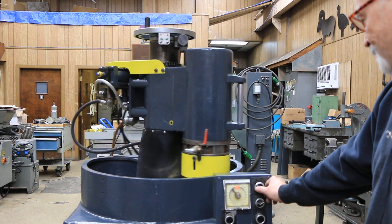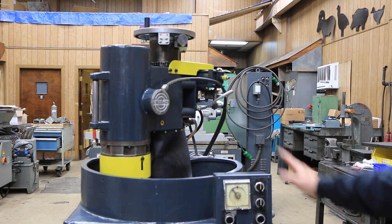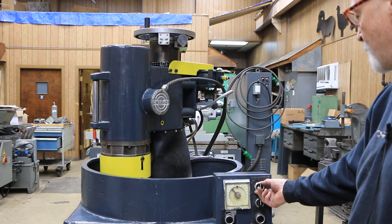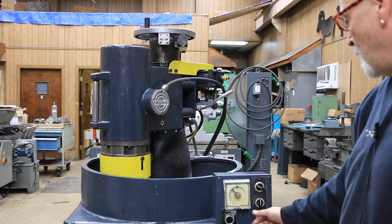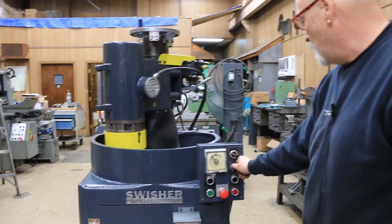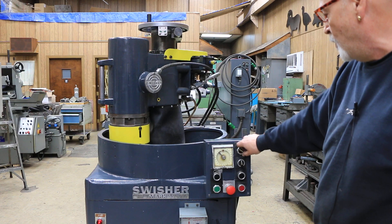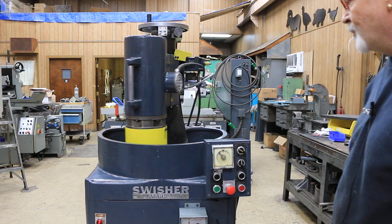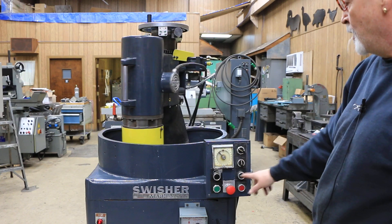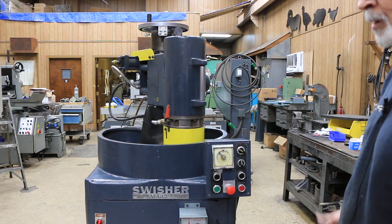Whenever you stop this thing, you always want to try to stop it with the head all the way to this side. Because if you don't start it in the right position, it won't allow you to start the automatic cycle. It wants to be all the way over. Now I can go to auto and press that button. Just remember that — it wants to be all the way over. And the only way you can get it over is to put this in manual and use the jog button to bring it over there under power.